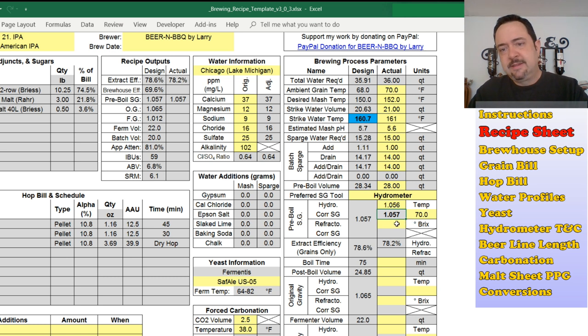You can also punch in the Brix value from a refractometer — I'll guess 14 Brix, which converts to 1.057 specific gravity. If you have both values entered, you can switch between hydrometer and refractometer readings and get all new outputs based on those values. It'll tell you your actual extract efficiency based on whichever selection you make. You enter how long you actually boiled, your post-boil measurement — let's say 25 quarts — and your measured original gravity, say 1.067. I punch in the sample temperature, maybe 67 degrees, and it gives me a corrected value there.